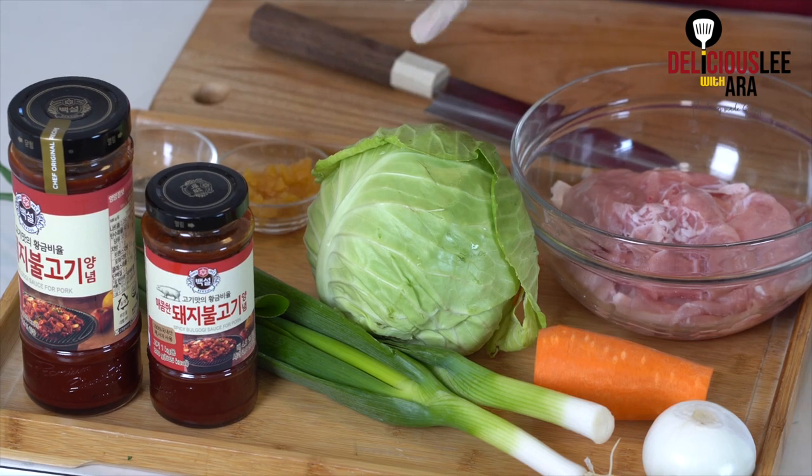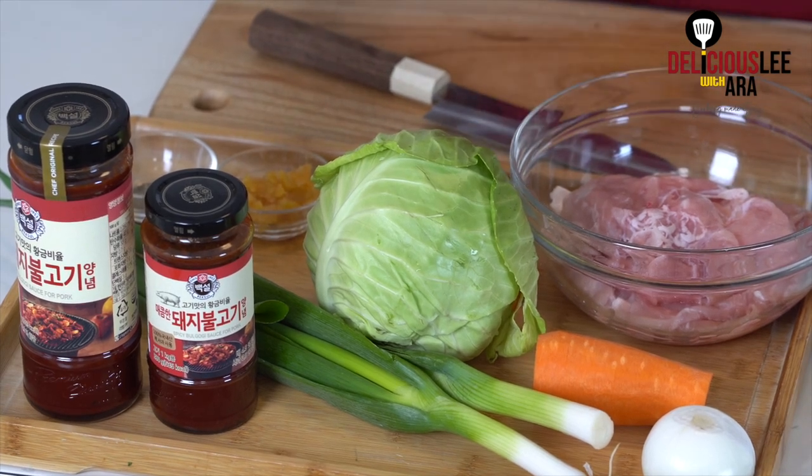As you've probably been to Korean restaurants or Korean barbecue places, there are a lot of Korean pork bulgogi now. We add a lot of fruits and vegetables like onions, garlic, ginger, apple, and pear as a base for sweetness. That's a traditional way of making it.